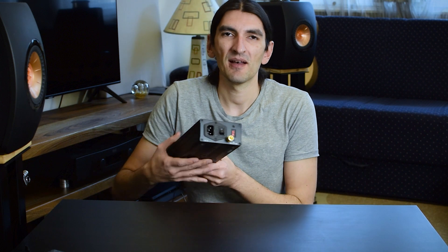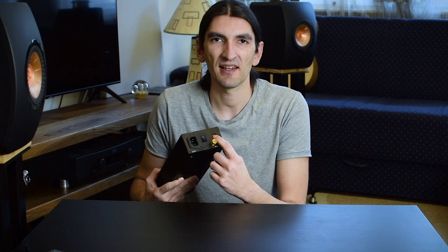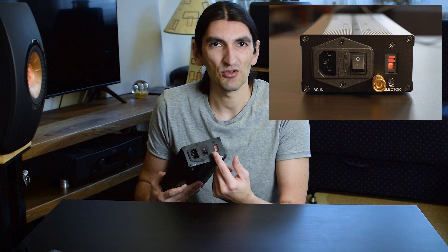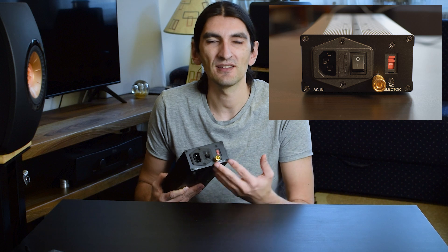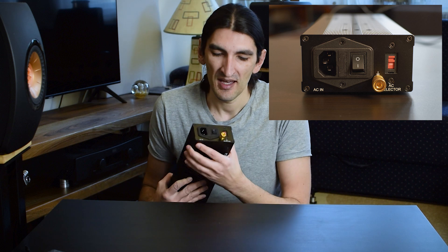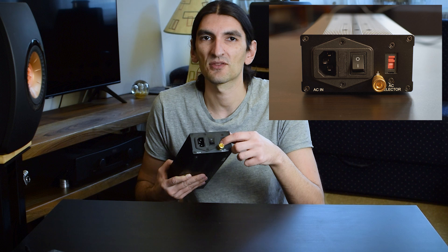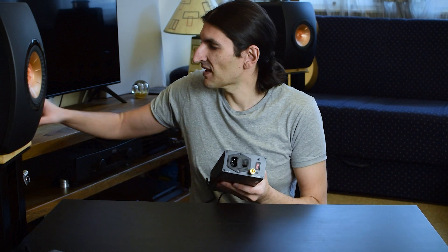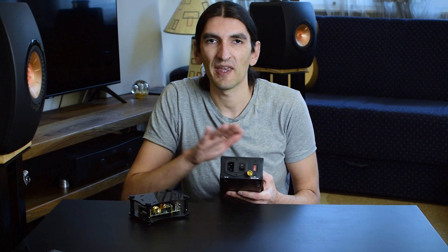On the back there's a power inlet, a selector for 110 or 220 volts, and a power switch. But there's also something a little unusual — binding posts like the ones we find on integrated and power amplifiers for connecting speakers. In this case you can see a small symbol of electrical ground, and because this chassis is grounded to electrical ground, you can use this to also ground some other device — for example, a streamer with a metal case.